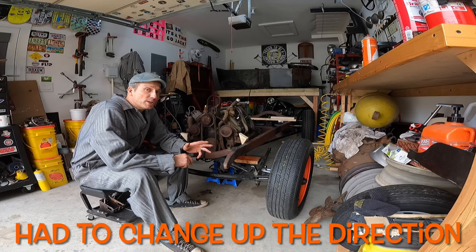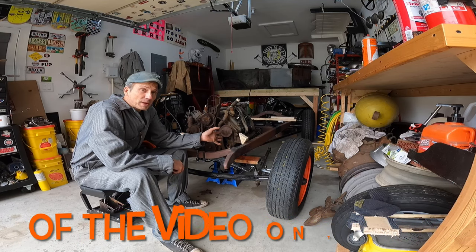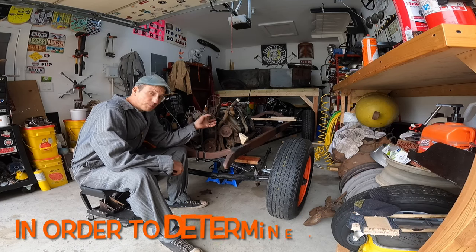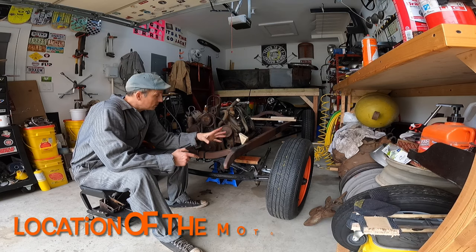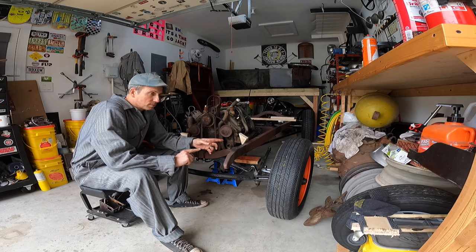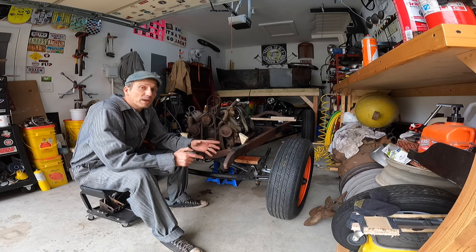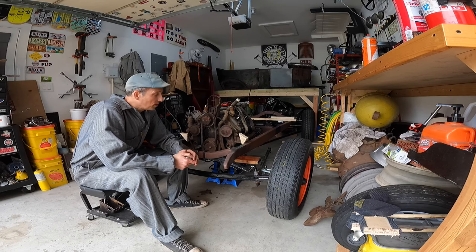Okay, future AJ here. I know I said I was going to be making front motor mounts but that's going to have to come later. I need to get my back end situated first, which I have already done at this point, so this video is turning into a video of making my transmission mount, not my motor mounts. Bear with me, we'll get to the front motor mounts and do those in the next video.